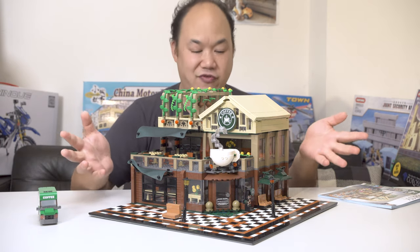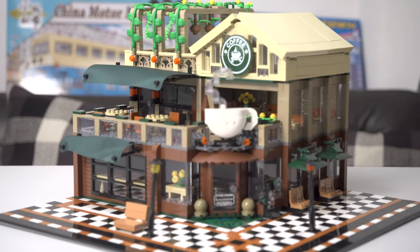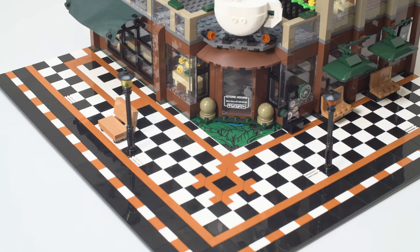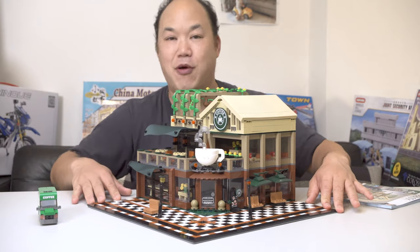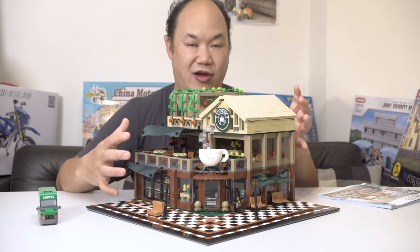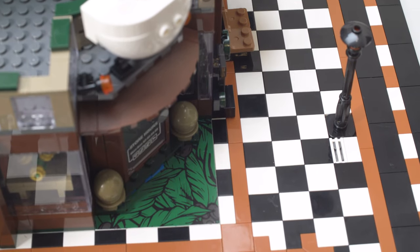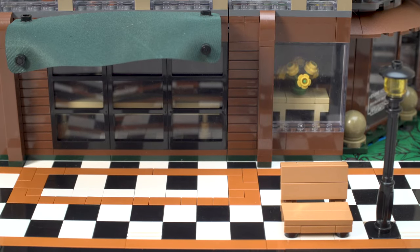I'll show it to you in the next video. Let's start outside. The size of the base plate is absolutely humongous — look at all these tiles! Checkered tiles, that's cool. It looks like a black and white checkered thing going on here, you could probably play chess on this. Seriously, if you're going to go on a 48 by 48, you could have probably made the building even bigger. This is not a modular thing but it's kind of cool. The black and white tiles do look a little bit repetitive.